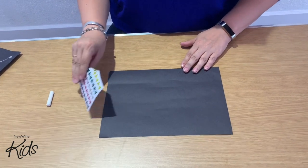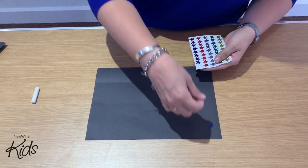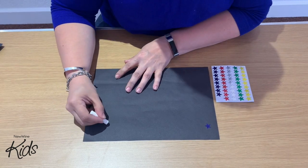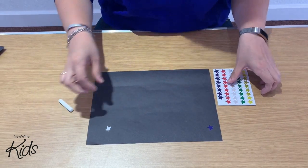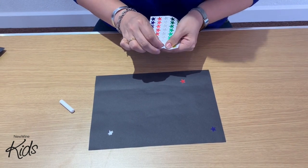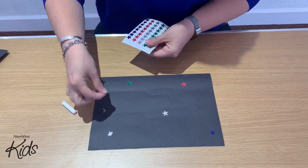To start with you're going to get your stickers and place them on the black piece of paper. You can do these in any way you like. Now if you don't have stars you can draw stars on with your chalk instead like this. These can go any way — you can make shapes, you can make words, it doesn't really matter. For this one I'm just going to stick them anywhere.